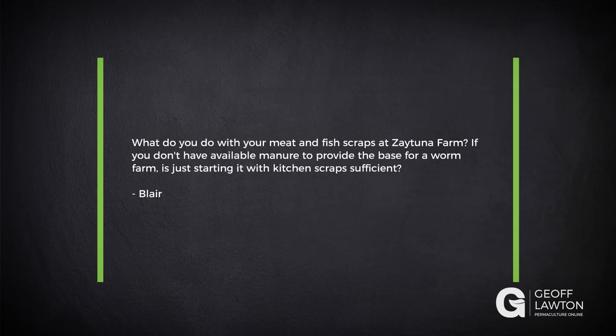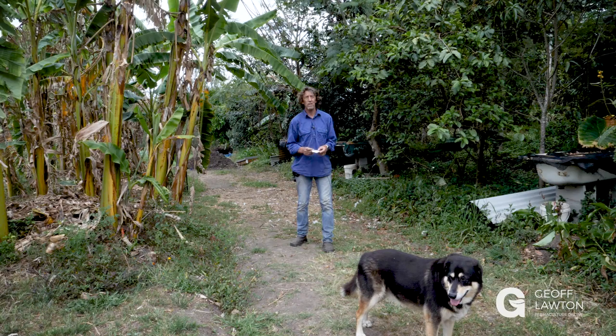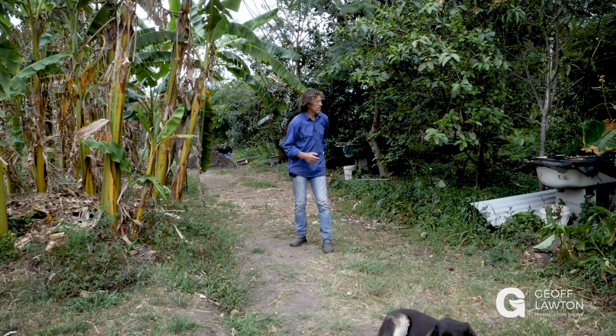Blair has a question: what do you do with your meat and fish scraps at a tuna farm if you don't have available manure to provide the base for a worm farm? Is just starting it with food scraps sufficient? Yes, you can just start with food scraps. You just have to make sure they don't go hungry, because what the manure does is give them a base of food they can always get to if the food scraps run out.